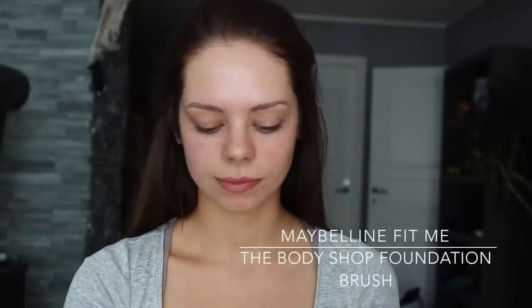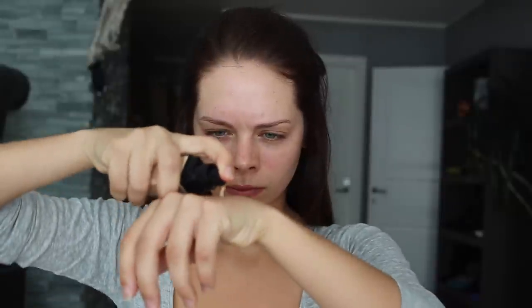For foundation, I use the Maybelline Fit Me Foundation in the color 120 and I use the foundation brush from The Body Shop to apply it all over my face, starting from the bottom and working it upwards.